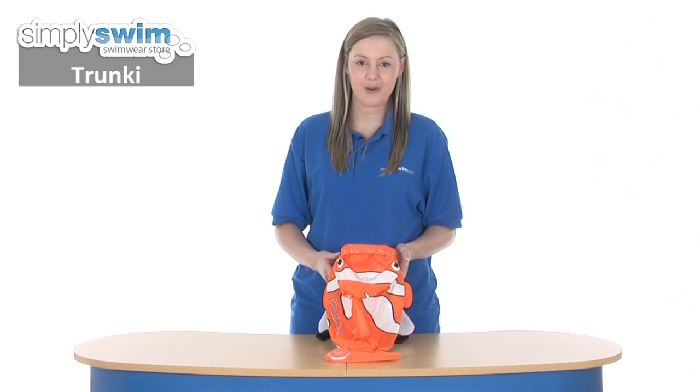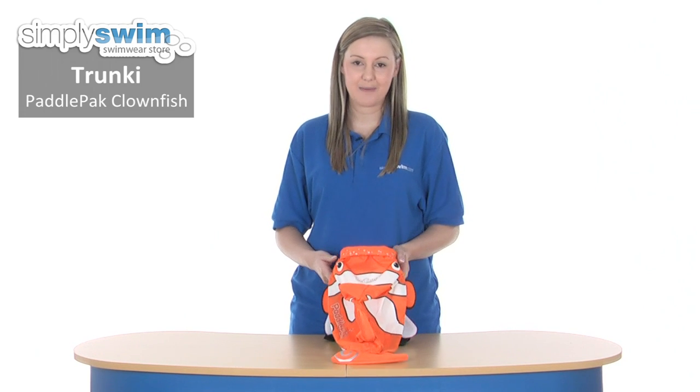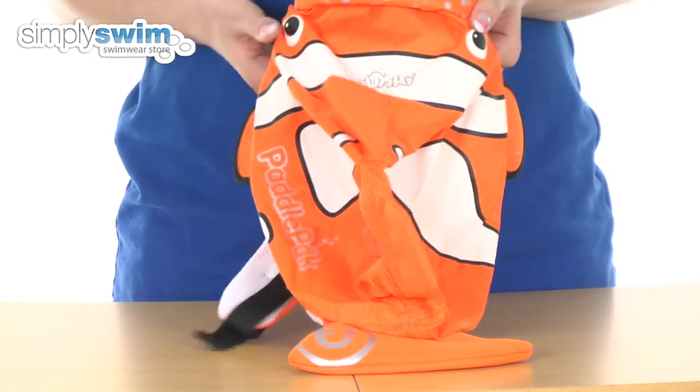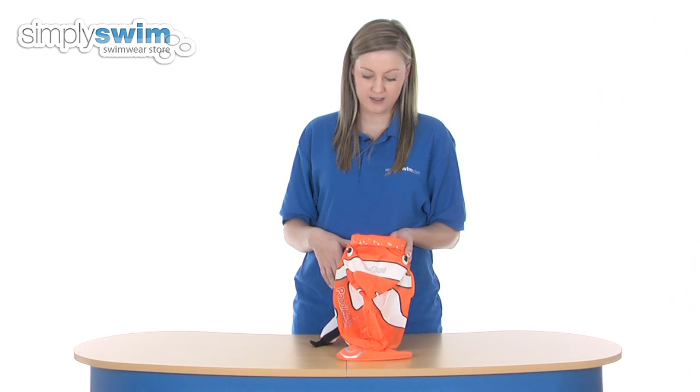Hi and welcome to simplyswim.com. Today we're taking a look at the Trunky Paddle Pack Clownfish. It's a really nice colourful kids swim bag and as you can see it has the clownfish design. We have the fins on the top, the bottom, the side, and we also have a pair of eyes there as well. It measures at 49.5 centimetres by 41 centimetres and can contain up to 7.5 litres worth of items.